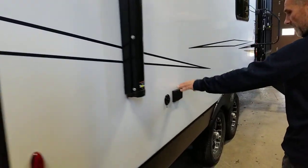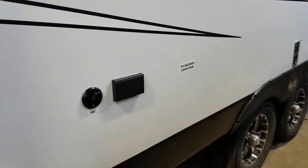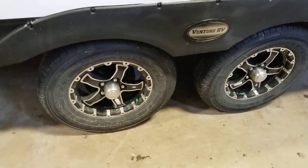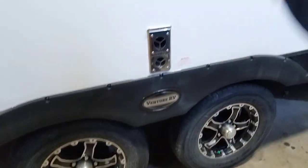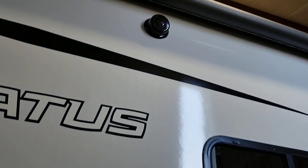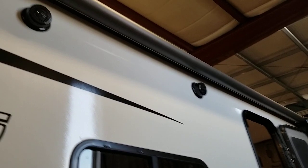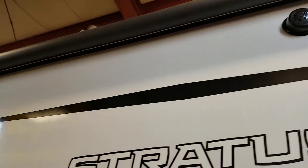On this side, cable hookup and a power outlet if you choose to bring a little TV. We have Goodyear tires on aluminum wheels, outside speakers, and a very nice size awning with LED light.